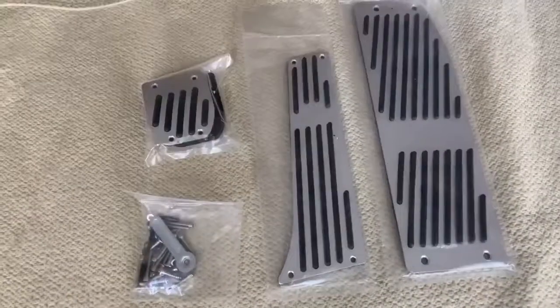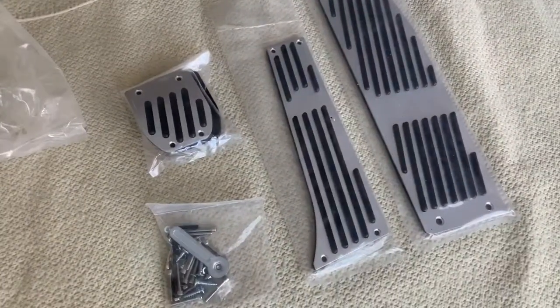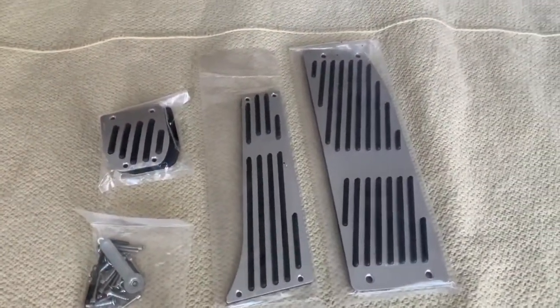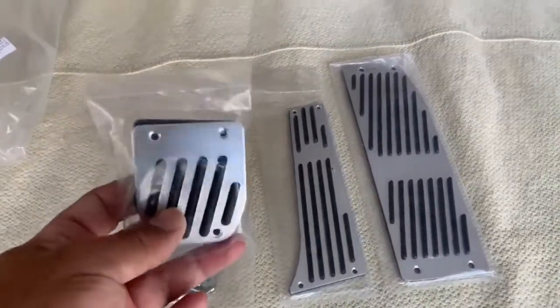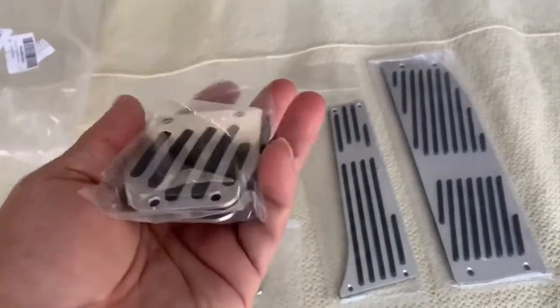In this bag came a pedal set I ordered from Amazon with about a three-star rating. Unfortunately the main gripe seems to be that you have to drill to install these and that it comes with no instructions — that's true. You can't expect much for 30 bucks, but the build seems pretty good; it's metal.